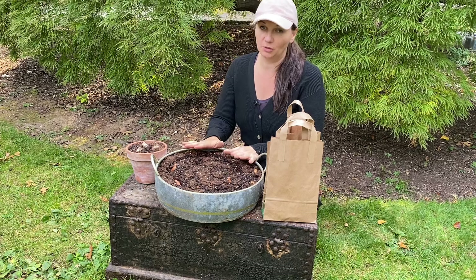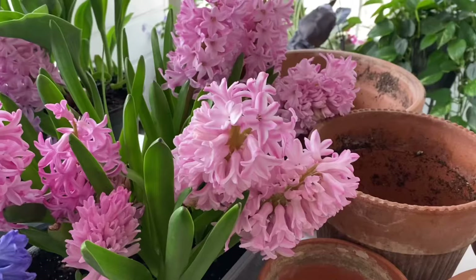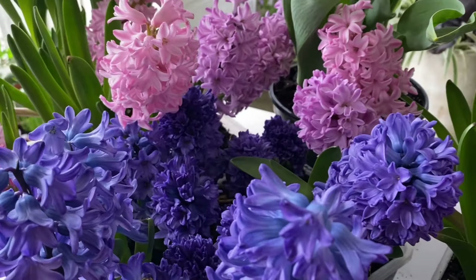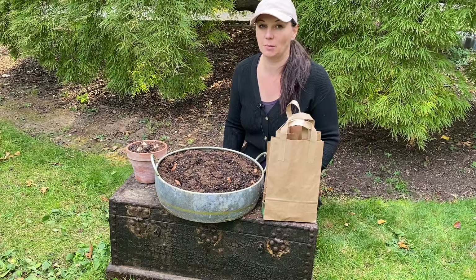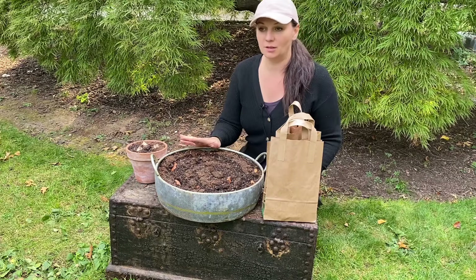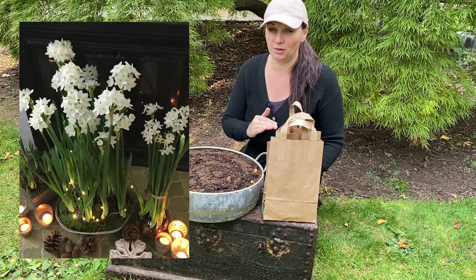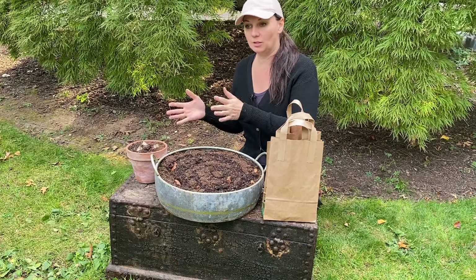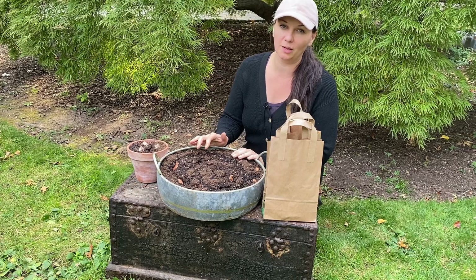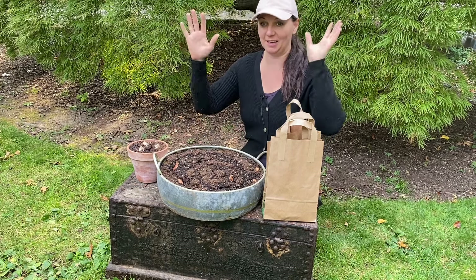Which bulbs can you force? I'll tell you the ones I had luck with and the ones I didn't. My favorites are hyacinths — they are so easy, they have a pretty short chill period, they're beautiful and fragrant. However, you have to be careful: sometimes they can be a little overwhelming. I forced about 50 hyacinths one year and had to put a lot of them out of the house. Another bulb that is super easy to force is paperwhites — they actually don't even need to be forced because they don't need a chill period, coming from a very mild Mediterranean climate. When you buy those bulbs, you can plant them and in a couple of weeks you will have flowers. Other types of bulbs I've had really good luck with are double tulips — when they bloom in the middle of winter, it looks like a garden in my room.